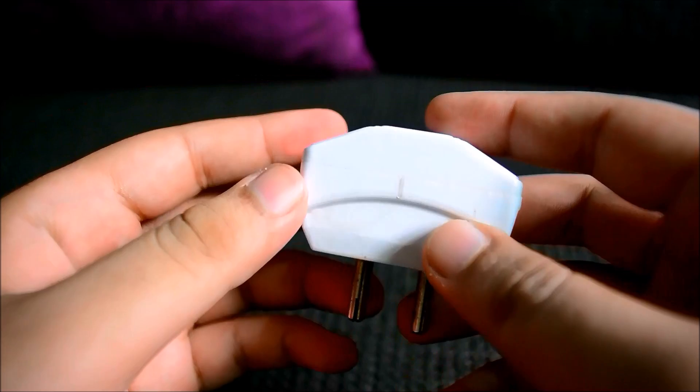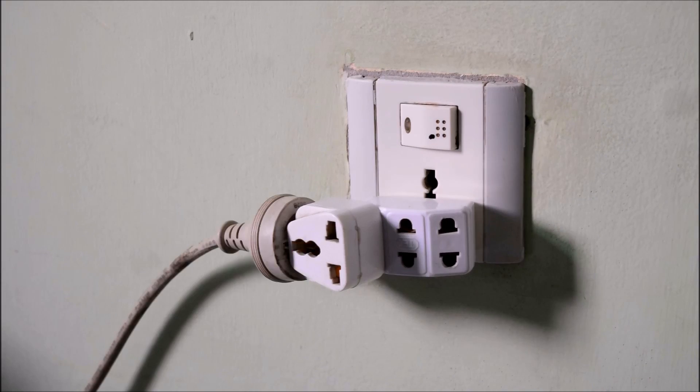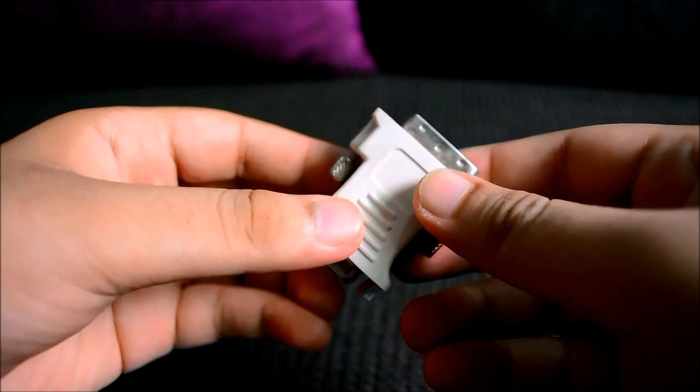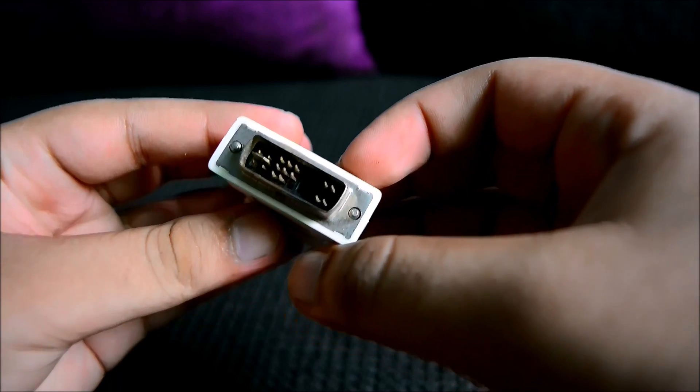Moving on, this is a three-way power adapter which I use instead of a power strip. Yes, it is not very appropriate, but it still does the job very well.